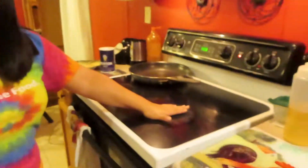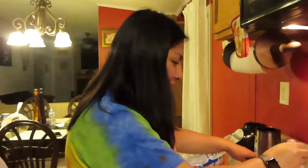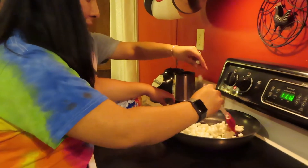We realized that what we had in here for a couple of minutes didn't work, so we switched it over here. Now it's heating up, so now we're pouring them in — we poured about three-fourths of the bag first. We'll just add little by little.